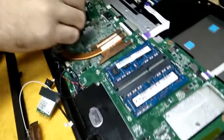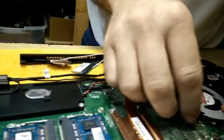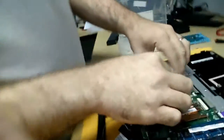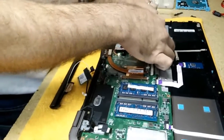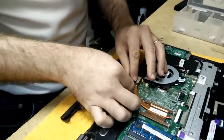We've changed the keyboard already and now we're putting everything back into place. As you can see, there's a lot to this — a lot of little connections going on. This is not a tutorial on how to do it, just showing you what we're doing here. If you're going to venture into a keyboard repair, make sure it's not one of these, because you're going to wind up probably bringing it to us halfway through.